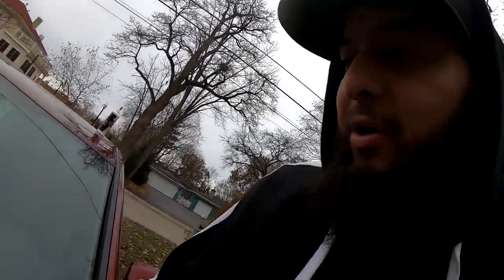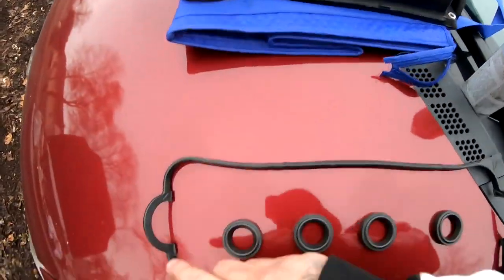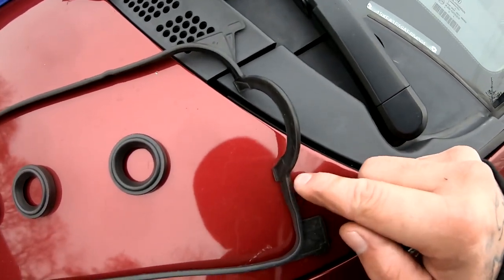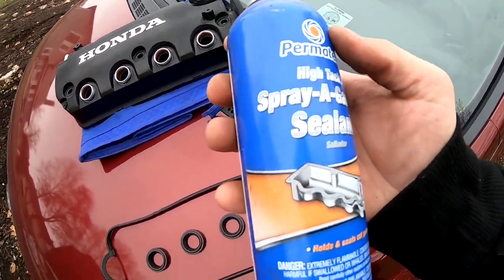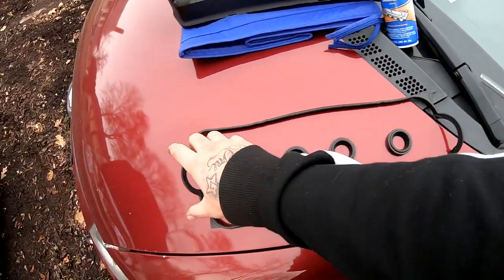For the valve cover, I don't have any RTV to put around these areas on the inside of the cover — basically like in here, you're supposed to put some right there. All I have is this stuff, so I'm just gonna go ahead and send it with this and see if it sticks enough where I don't get a leak out of these little edges. I'm gonna throw you guys on a quick time-lapse, install that, and then we'll talk about what I need to get this car started.